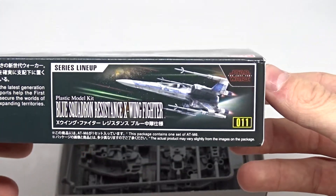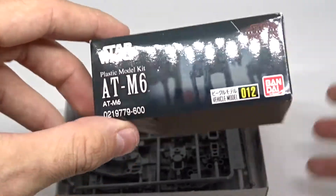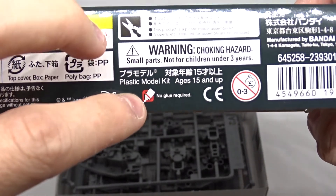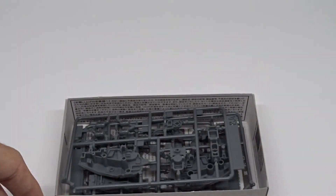Here you can see other Bandai products advertised on the box. There's a lot of Japanese caution and warning text. And interestingly, you don't need any glue for this, so it should be really, really easy to build.